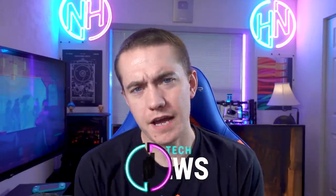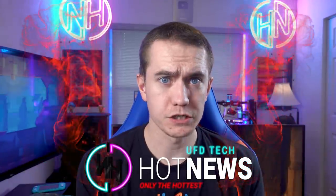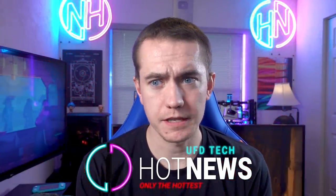Hey friend, welcome back to your Tuesday edition of Hot News. Big thanks for you guys waiting on us and not releasing a video yesterday — much appreciated. We definitely needed the day off, so I thank you all that we could do that. And I thank today's video sponsor for sponsoring today's video.